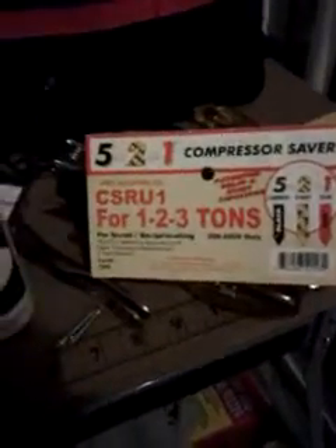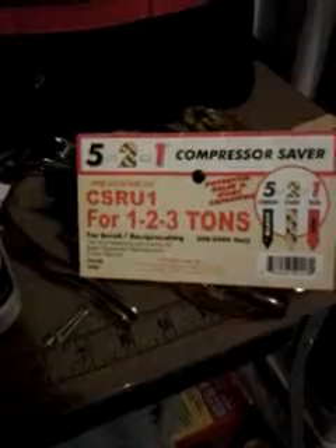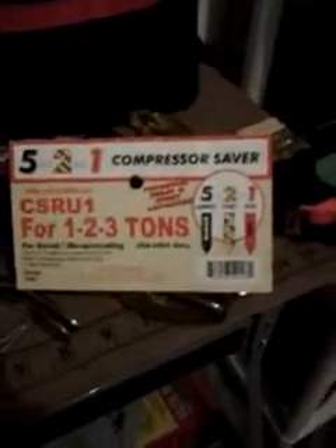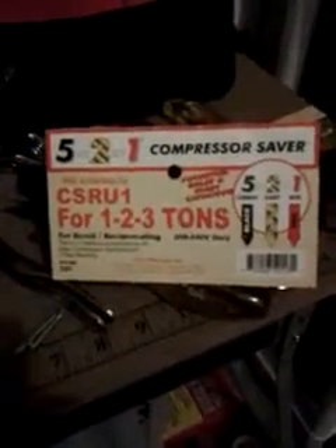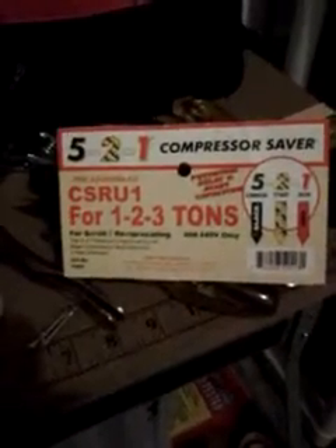And this type here is called the 521. It's a three-wire start kit, and it comes with a potential relay, which is a normal mechanical relay like you would think of when you think of relays — sort of like a contactor.